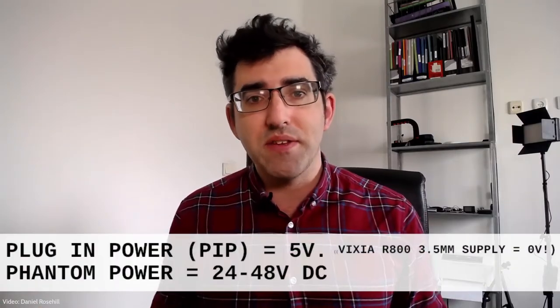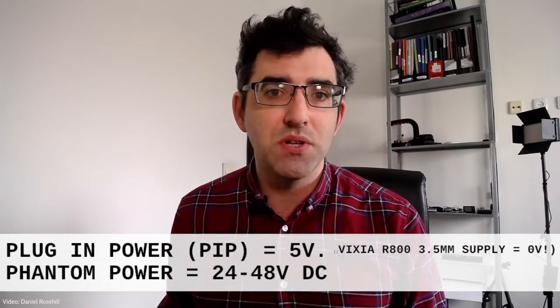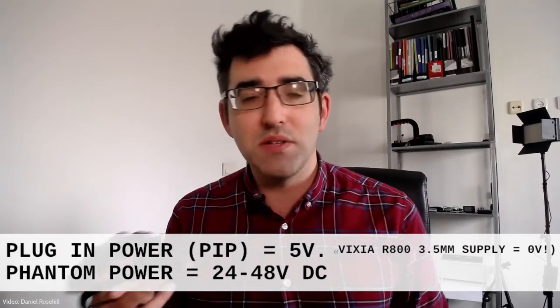Basically any microphone that supplies its own power is going to work with the Vixia. If the microphone requires external power — whether that's phantom power, 48 volt, or plug-in power — it's not going to work. But once the microphone supplies its own power, whether that's a battery or a rechargeable built-in lithium battery like this one, it's going to work just fine.